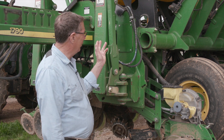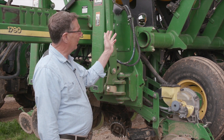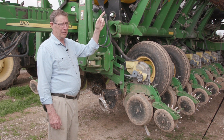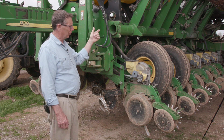This planter is a 1790 John Deere No-Till planter. It's made so that it can plant 30-inch row corn, and then there's a splitter row behind each one of those, or in between the rows, so that it can plant 15-inch row soybeans.